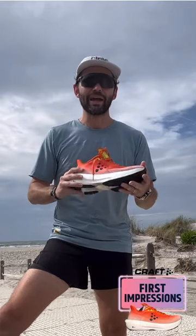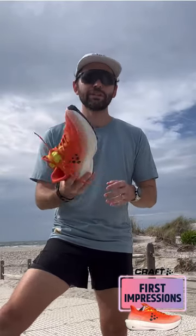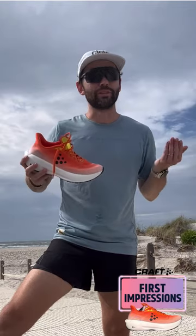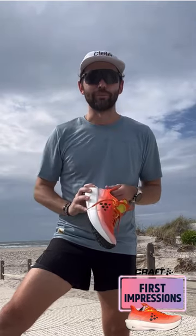The stack is really high. It does feel stable, but these lugs — there's really not much lug at all. Definitely more testing to be done. Keep your eyes out for that full one-minute shoe review. And until next time, see you out on the run.